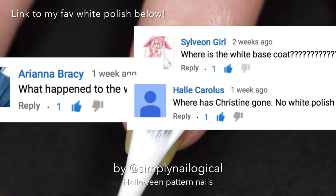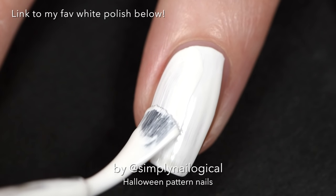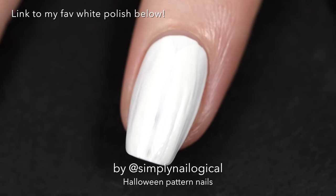You guys have missed this white polish, haven't you? I'm applying my favorite white polish on my accent nail because I felt like it being different from my other nails. Don't ask questions.